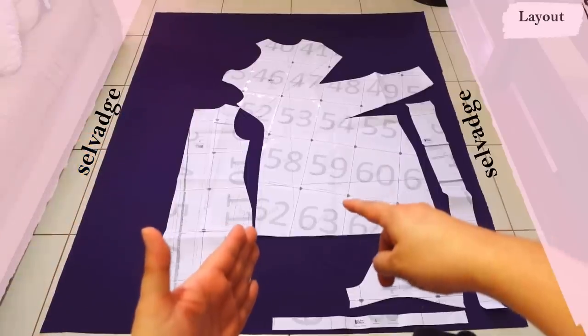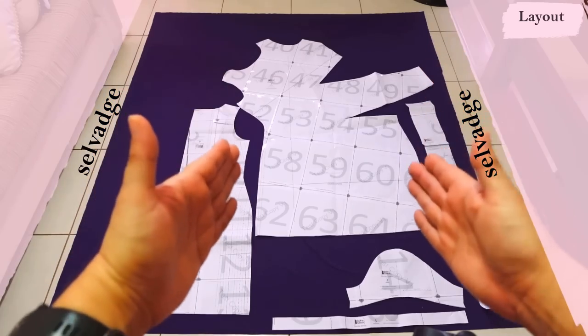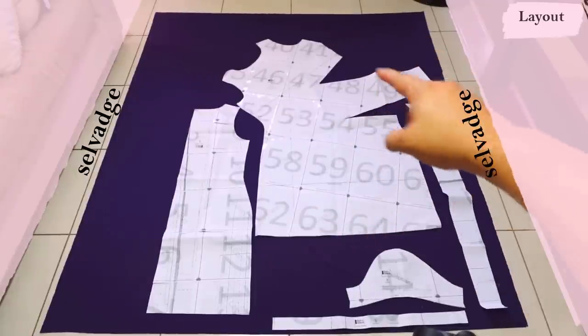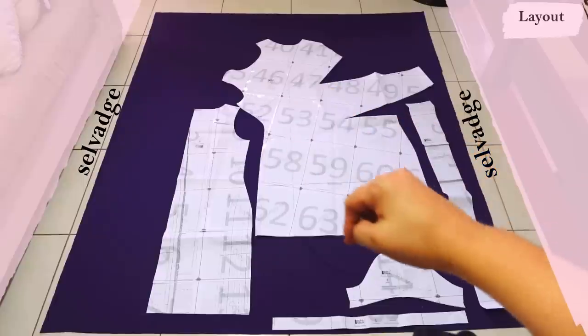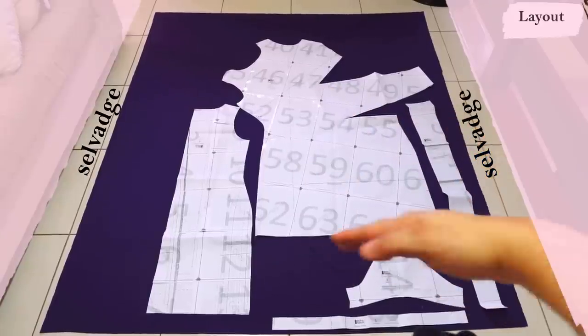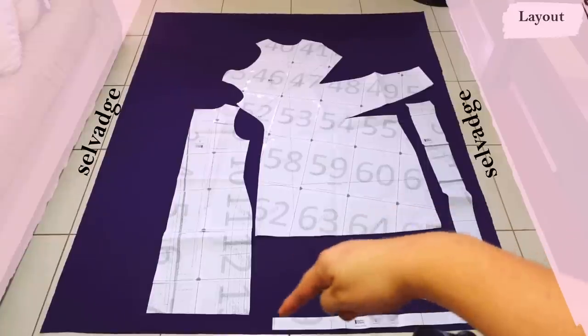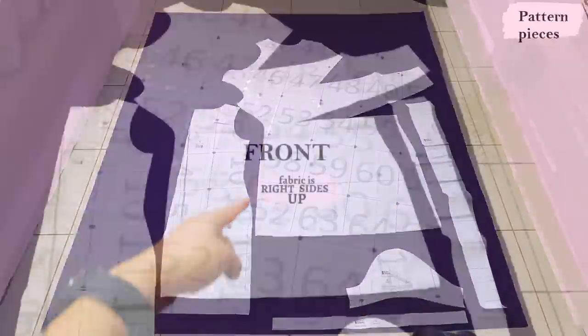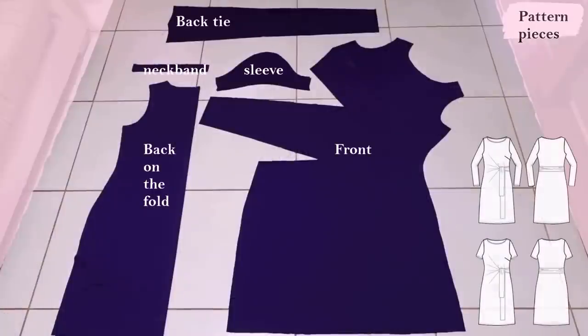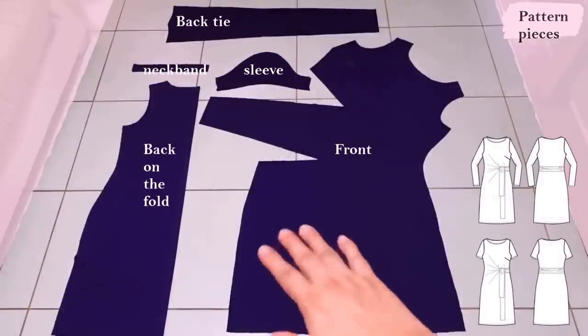Once I had the back width determined, I started placing the front piece and fitting everything in. The sleeves I'll cut one at a time since the fabric is extended. For the tie feature to be on the left wearer's side as per the original, you need to cut the front piece with the fabric facing right sides up — otherwise the tie ends up on the wrong side and the instructions won't make sense. Here are all the pattern pieces: the front extended piece, the back folded, neckband, short sleeves, and the back tie. Not many pieces.